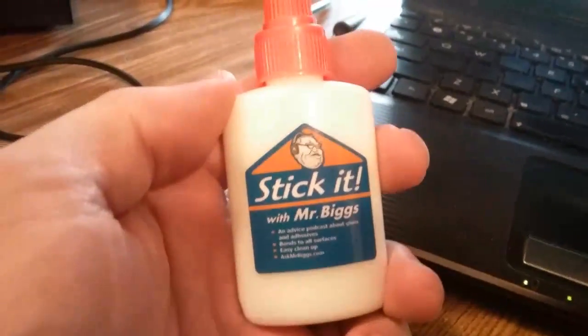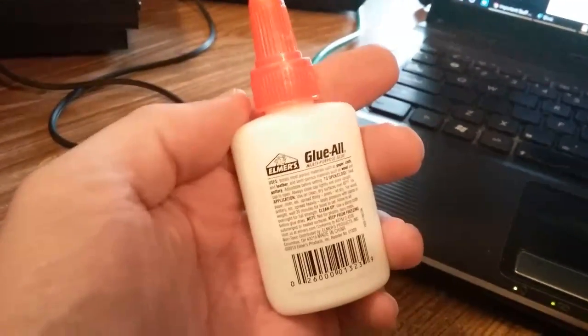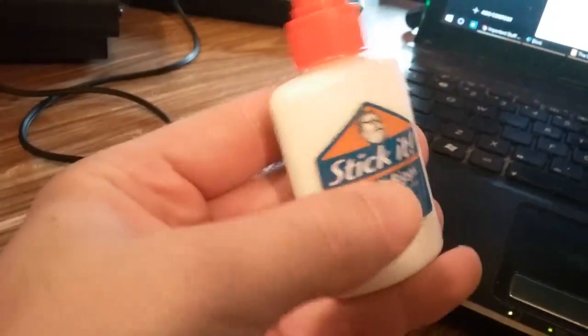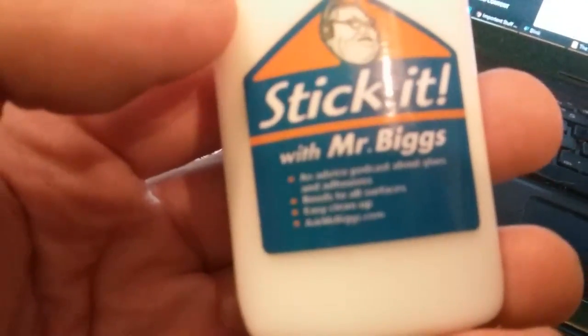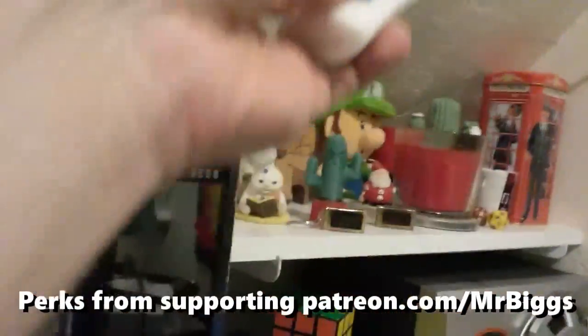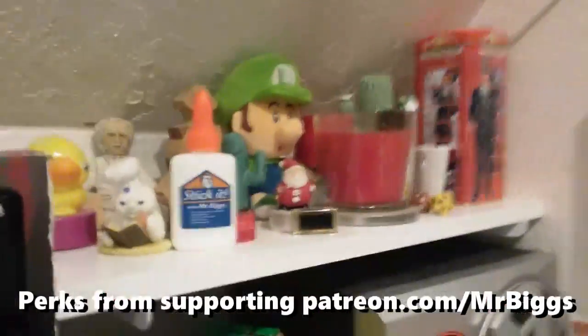I got a bottle of Stick It with Mr. Biggs. Stick It. It's a bottle of glue — just a bottle of Elmer's glue — and I guess he peeled off the labels and printed these professional-looking shiny labels to put in their place. It's about the coolest-looking thing ever. I'm sure my camera's not focusing in on that tiny print, but it's got his URL in there, and it says it's a podcast about glues and adhesives. I love this thing. I'm gonna be sticking it up there forever.